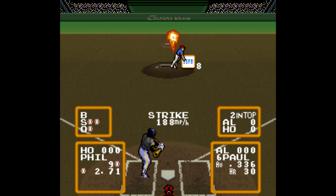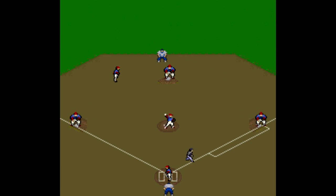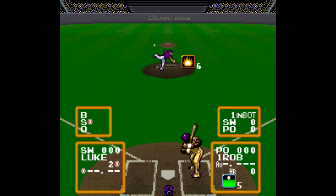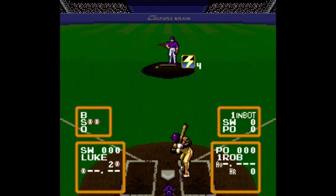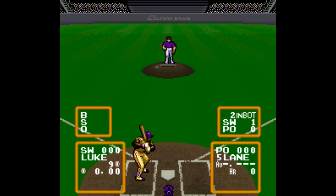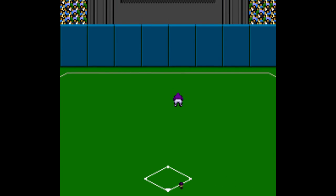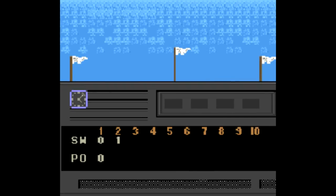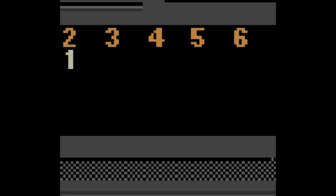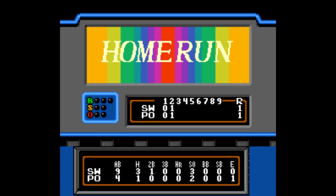Another great thing this game has going for it is the season mode. It comes complete with a battery save and season stats, and you can pick anywhere from five games to 165 games. You can also customize your own league where you can mix ultra teams with regular teams, and it even lets you pick a different ballpark for each squad. Normally for all the special powers you're given an allocated number of points per game, which makes you pick your spots. But the game allows you to select unlimited as an option so you can use the points anytime you please, and that's the best way to play this game.